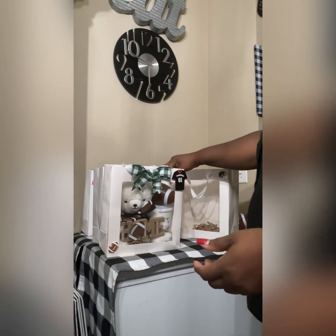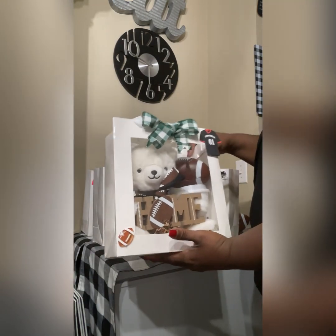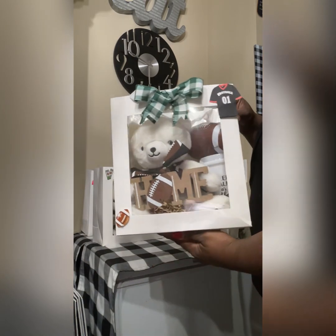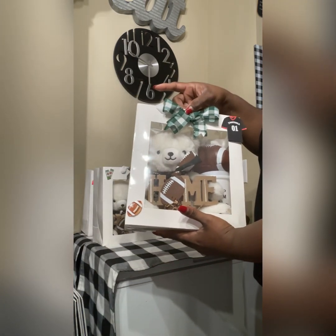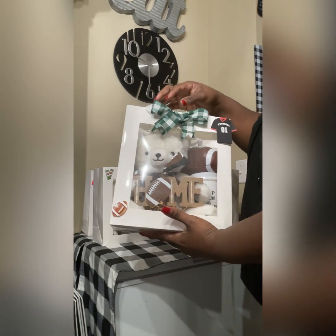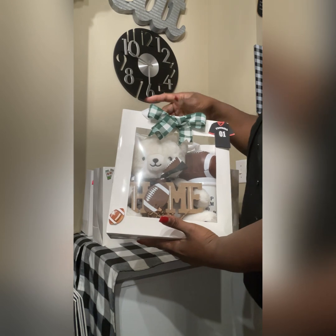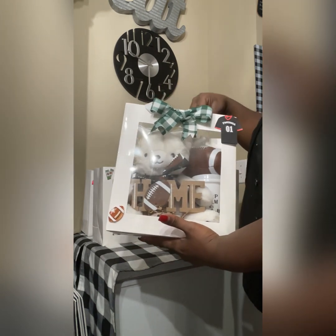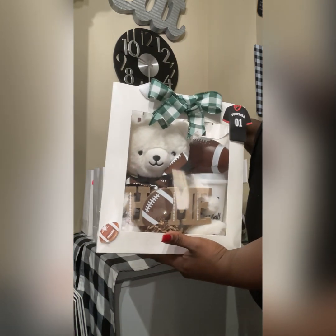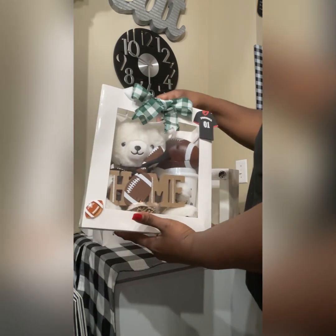So this is some of the ideas I came up with, and I'm going to show you what's inside the box. I put some stickers on the bag that I already had. I went to Michael's and got this bowl — it was too big, so I cut it and made it into a small bowl. I had the little Hallmark beer from Walmart, a little football sign, and this is one of them that I finished.